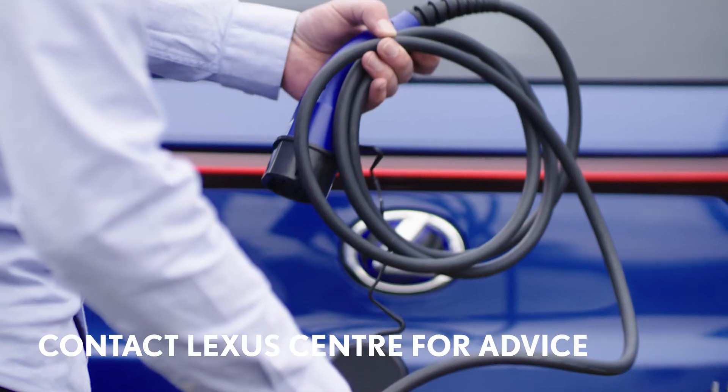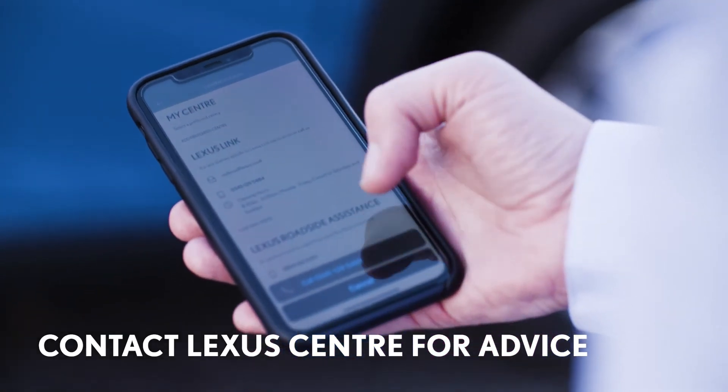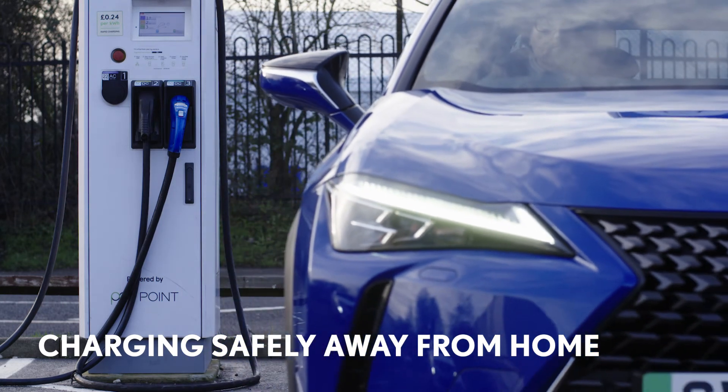If the charger does become damaged in any way, contact your Lexus Centre for advice and don't try to repair it yourself. Now let's look at charging safety when you are away from home.